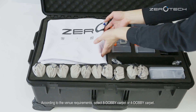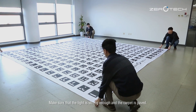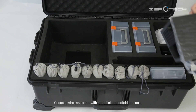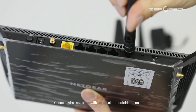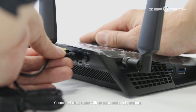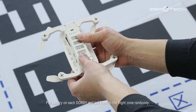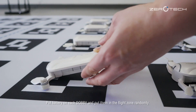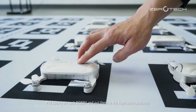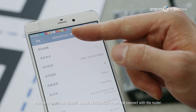According to the venue requirements, select 8 Dolby carpet or 4 Dolby carpet. Make sure the light is strong enough and the carpet is placed with the Zerotec logo facing towards the audience. Connect the wireless router to an outlet and unfold the antenna. Put a battery on each Dolby and place them in the flight zone randomly. After turning on each Dolby, search Zerospace in Wi-Fi and connect with the router.